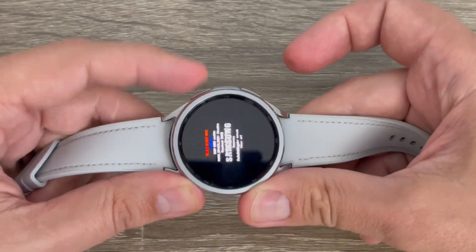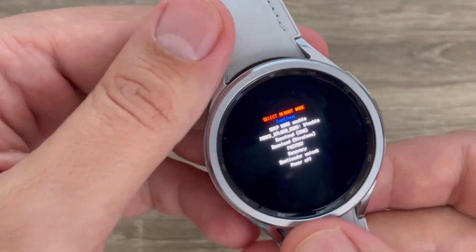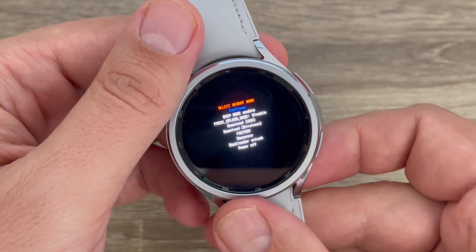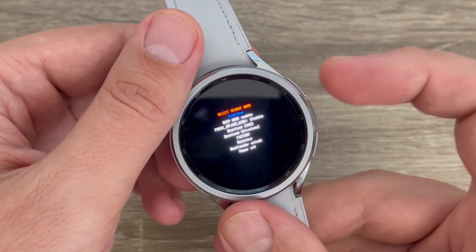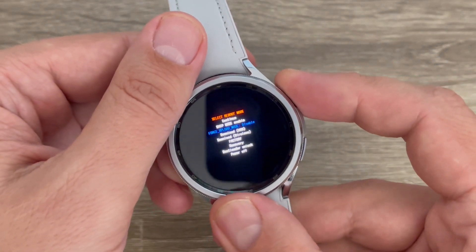Now press the power button twice. This is the service menu. You need to go to Recovery — press the power button to navigate there.